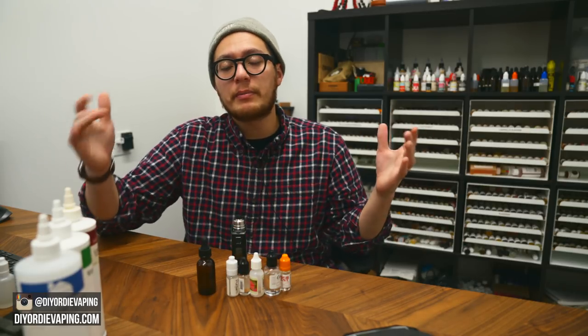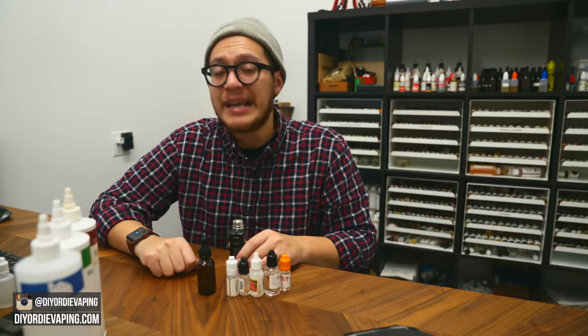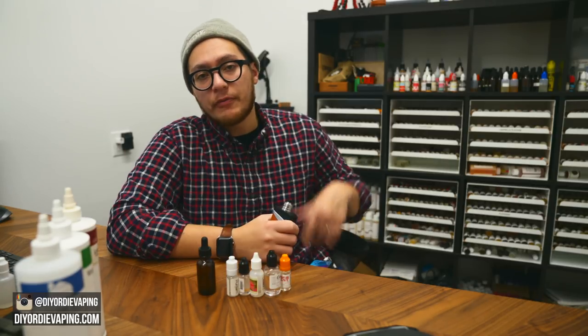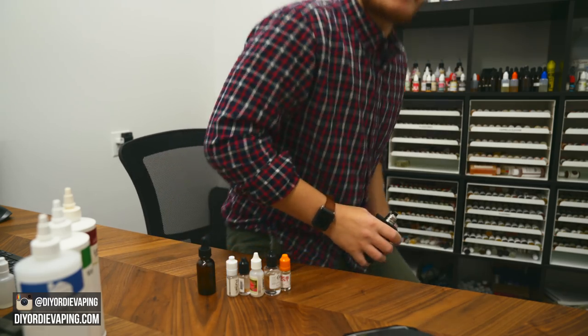So that's it for my video. If you enjoyed it, please leave a like and subscribe if you want to see more DIY e-liquid recipes, tips, tricks, tutorials, and more. Don't forget to head over to the website diyordievaping.com to get the full write-up of this video, and follow me on Instagram at diyordievaping. I'll catch y'all later. Keep mixing. Much love. Peace.